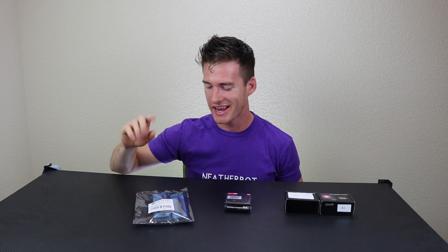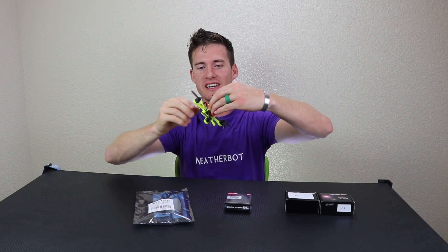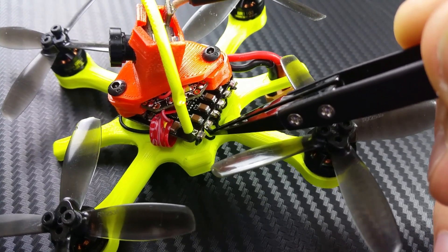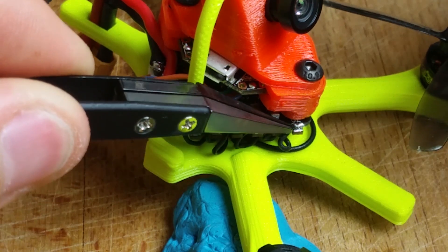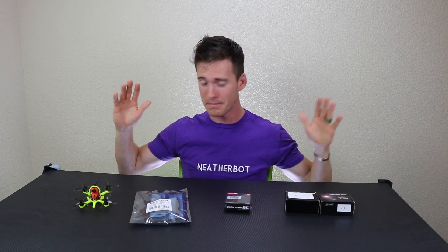I also finally invested in some nice tweezers. It sounds kind of weird, but whenever you're building something this tiny with brushless motors and you've got to get in there with a ton of wires, trying not to accidentally short something or hold a wire while soldering, these precision tweezers make a world of difference.